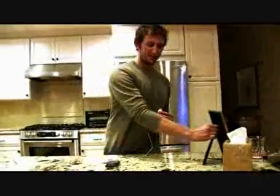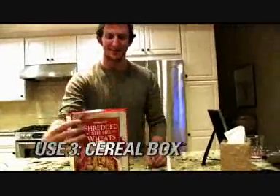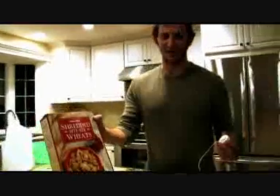Alright, next — if you're like me and you like your shredded wheat in the morning, take your Rocket, pop some shredded wheat in your mouth, and stick it to the box. It's nutritious, it's a speaker, and everyone's got it.